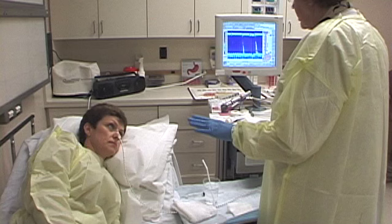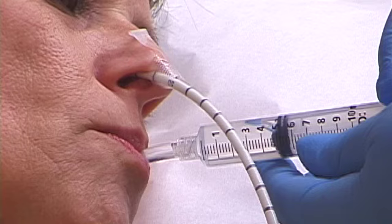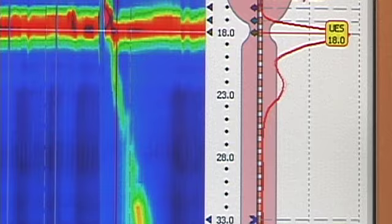The patient is asked to lay down on their side, breathe normally and remain still without swallowing, as a baseline reading is taken. The process continues with the patient given five cc's of water, and the path of the liquid is tracked as it makes its way down the esophagus to the stomach.